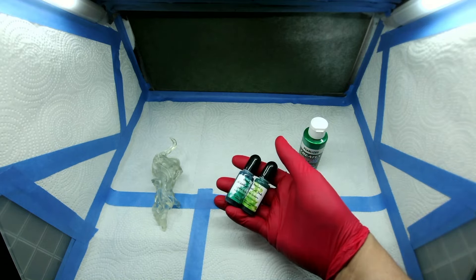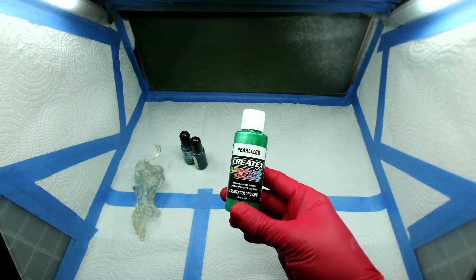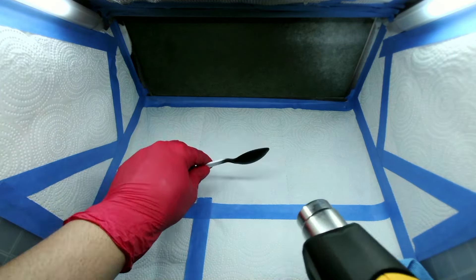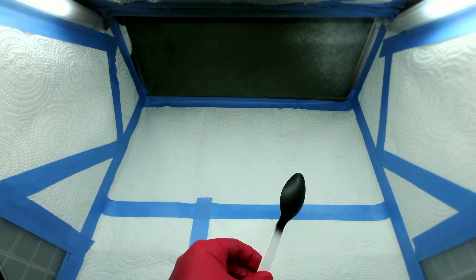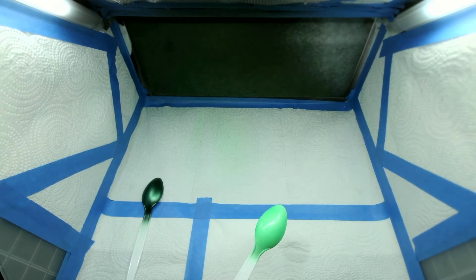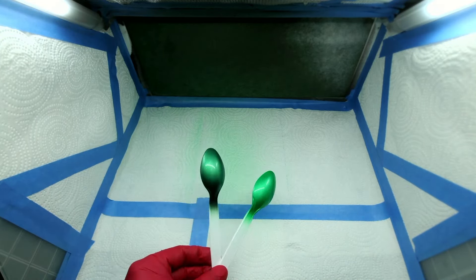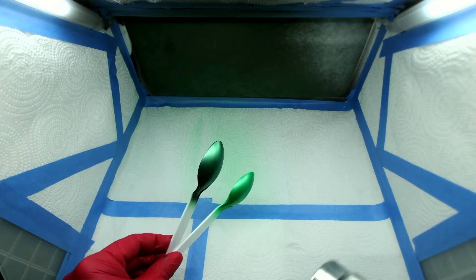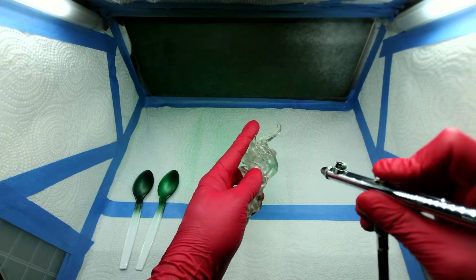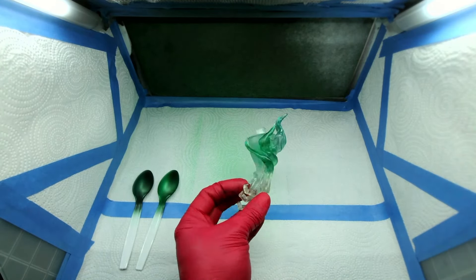I have two alcohol inks I want to test on this misprinted transparent piece, and I also want to test the pearlized green on both the black and white primers. So let's do some spoon testing. If you don't spoon test, I highly recommend it — it's a quick and easy way to test colors before applying them to your model. The pearlized green showed quite a significant difference between the white and black primer foundations. I tested a lime green alcohol ink and a grass green alcohol ink. The lime green was just not right — way too blue. The grass green, however, is perfect, so that's what I'm going with.